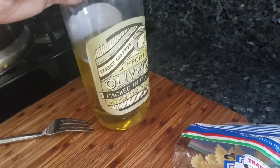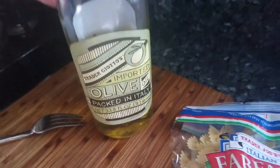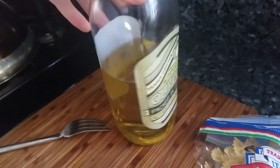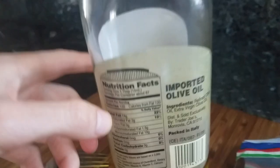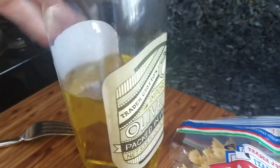I have some olive oil here, also from Trader Joe. I don't think you need a whole review for olive oil, but you've got to mix this in as well. It really does help with preventing the pasta from sticking to the pan and also adds some necessary flavoring and a good amount of fat.